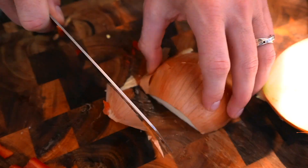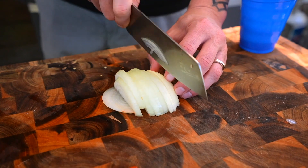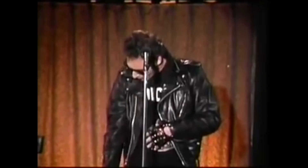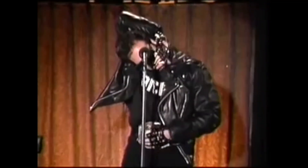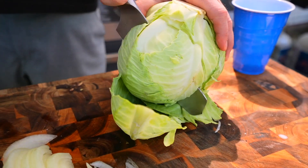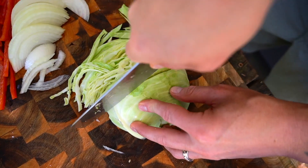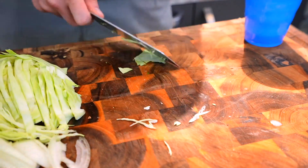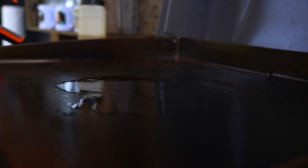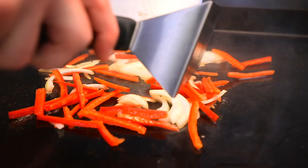We're going to do a julienne on our red bell pepper as well as our yellow onion. You could use white onion as well. And honestly if you wanted to, you could just cube these up into small half-inch square cubes — they call that dice. Along with that, I've got some green cabbage. I'm going to go ahead and cut this right now and set it aside. We're not going to add this to the griddle at the same time because it will wilt really quickly. So let's get our griddle cruising. I've got that preheating on medium, and we're going to add down a little bit of olive oil.